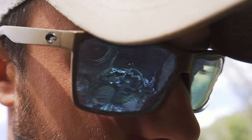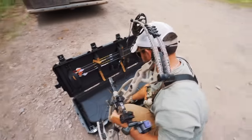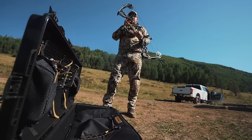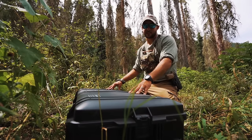For those of you that know the Pelican brand, and those that don't — Pelican is the best at protective cases. Cell phones, cameras, all that — you name it, they've got it. But this is a bow case, and I'm going to dig in and show you exactly why this is the best possible case to put a bow in.